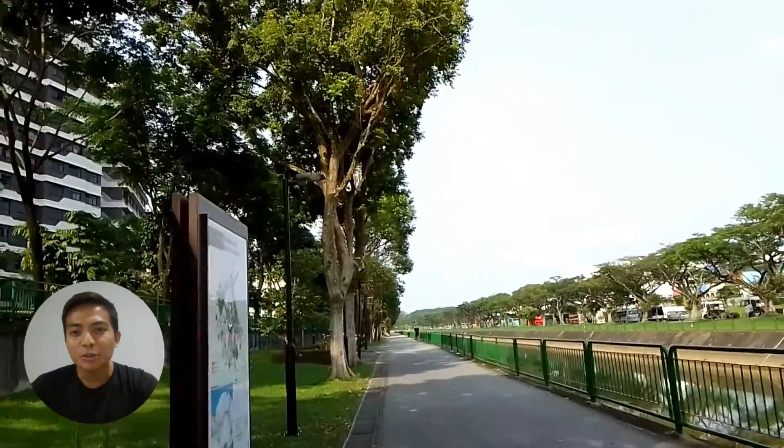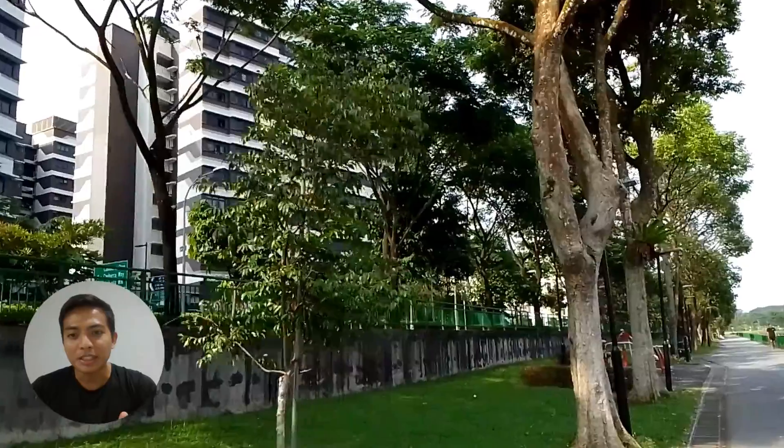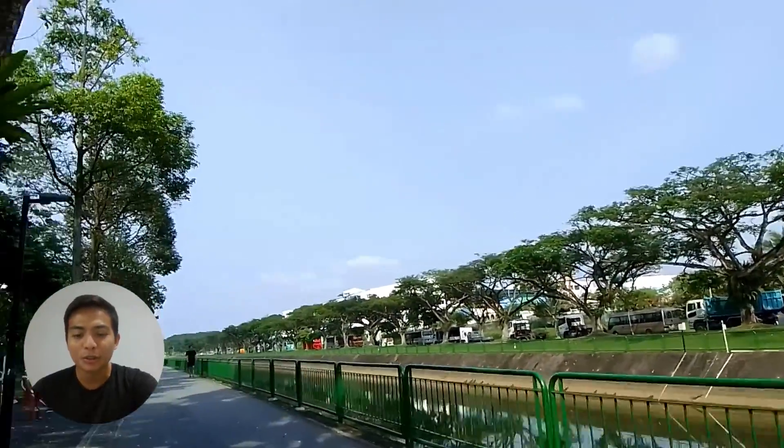Next is speedwork. You need to work on your speed. You can either do fartlek or interval training, or you can schedule your fartlek and interval training on different days.